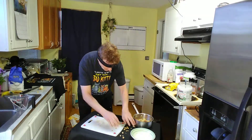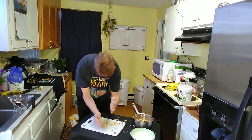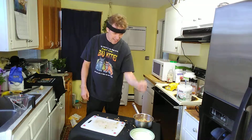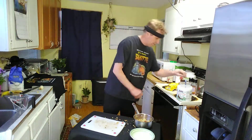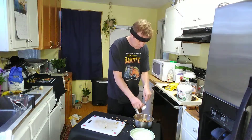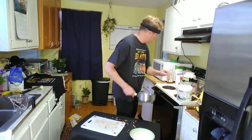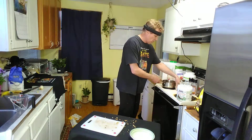Chopped almonds — eat your heart out. Just crunch it in his hands a little bit. Coconut oil, boom, protein powder.